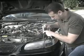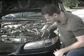Now you can't see at night. Replacing them can take hours and cost hundreds of dollars. Don't do it.